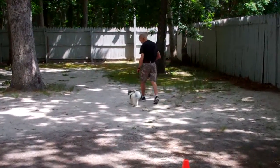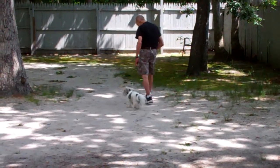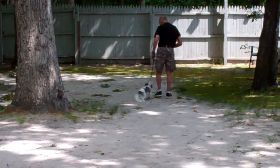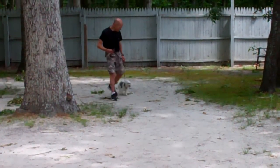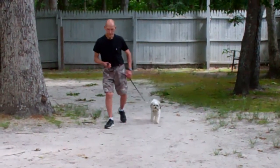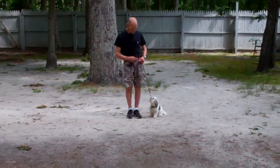At this point he's got a job to do, and that's to stay even with your left side. He should automatically sit whenever you stop and wait for the next command. You notice a nice automatic sit there with Fred. All of these commands that we're going to be demonstrating are to be practiced at home, at least 3 or 4 times a week. Keep your training sessions relatively short, 10 or 15 minutes, and you can kind of mimic this video.